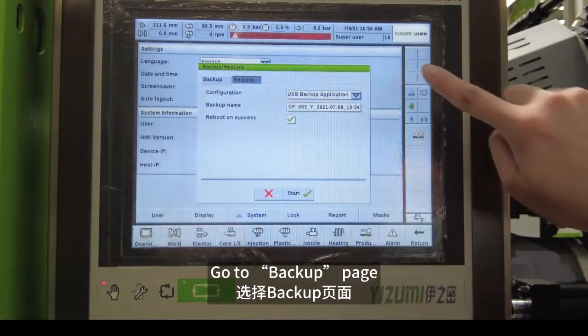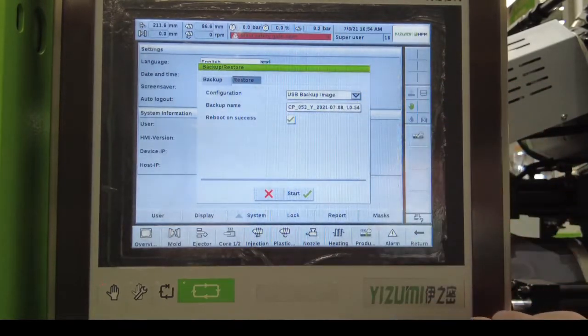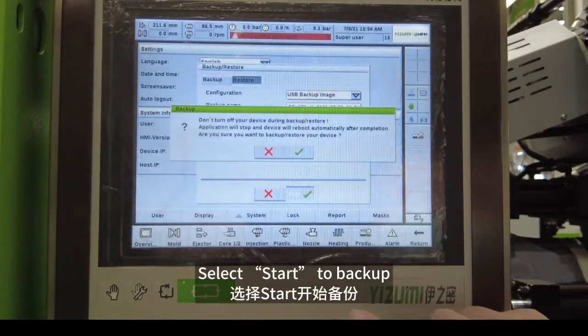Go to Backup Page. Select USB Backup Image. Select Start to Backup.